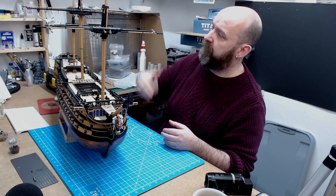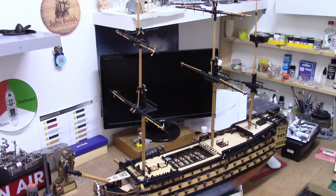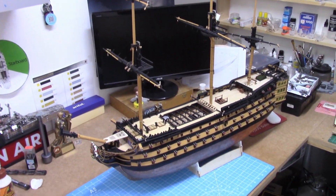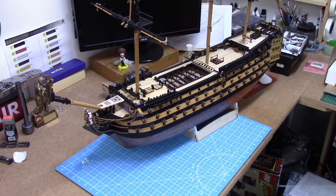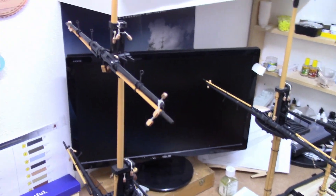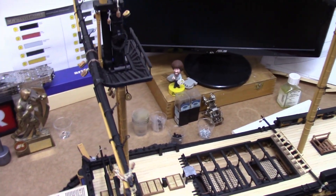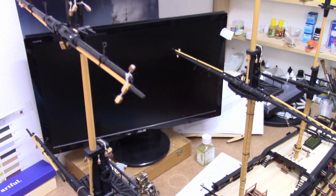This is the full overview with all the masts and yards fitted — the first time in about two years that all the masts and yards are on. Nobody comment that they're not in the right positions — I've just had to lean them on the fighting tops as a visible representation to give you an impression of how it's going to look.